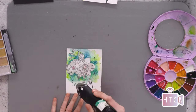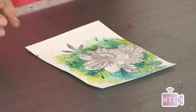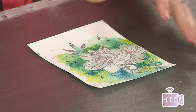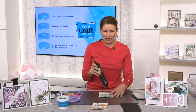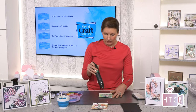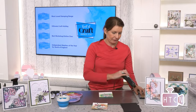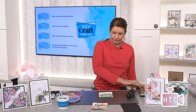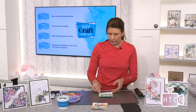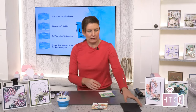Let's get these mounted with a sentiment and some gems and then we'll see what we think. Chad says she loves the yellow bag shaker from yesterday — great idea, and sharing the love of craft so we can all be creative. Let's move some stuff out of the way and get these mounted onto cards.